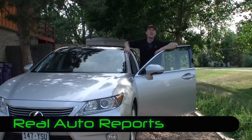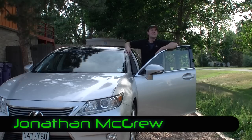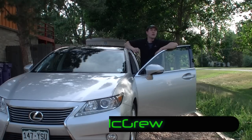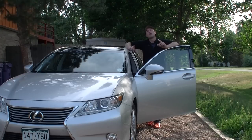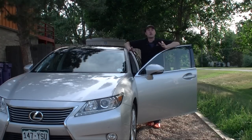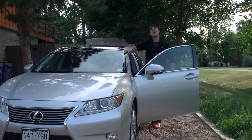Hi, welcome back. I'm Jonathan McGrew and this is Real Auto Reports. Today we have the 2013 Lexus ES350 — the real video, the real review. We're going to go in-depth on this car and give you all the details we think you need to know when you're looking at maybe buying one for yourself, your family members, or anyone really. So let's hit the road, get in the driver's seat, and get going.